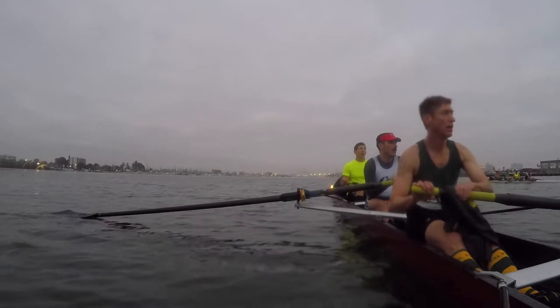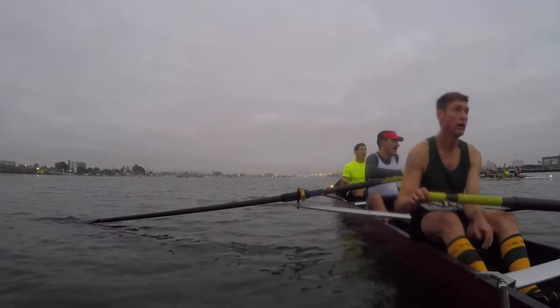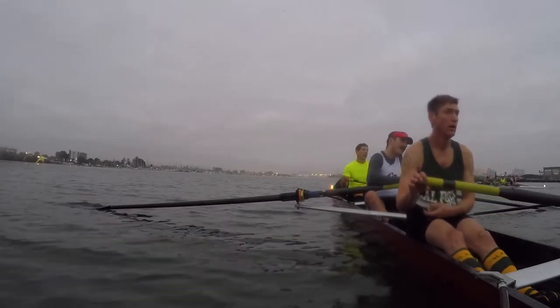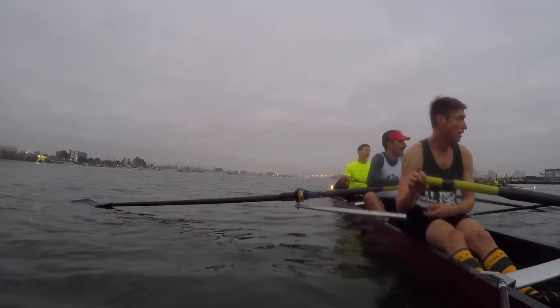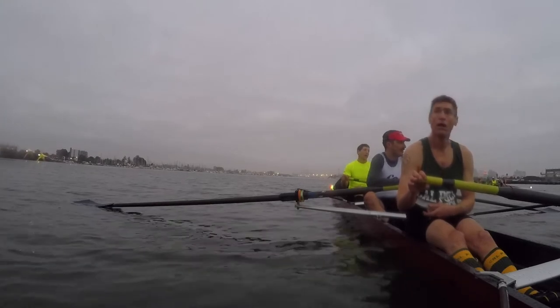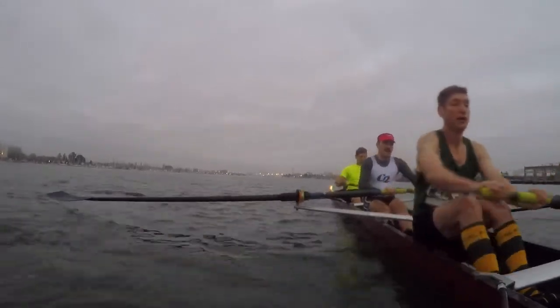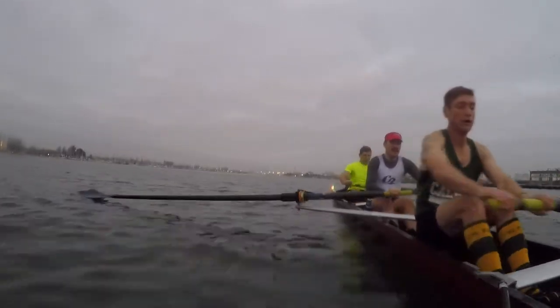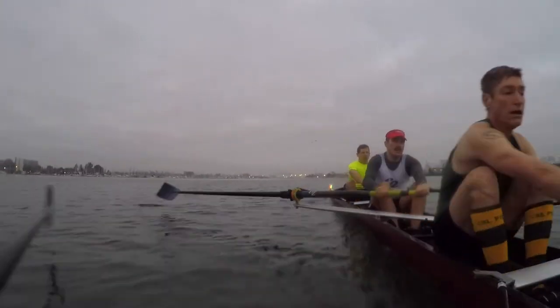How are you guys doing after the start? Three to build, and a five high, and a shift. And go! Three to build, slow build guys. 20, 22, 33 already guys, all right? Let's wake them, ready, now.